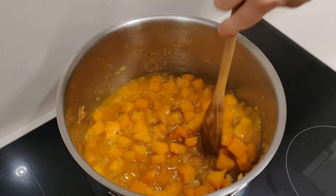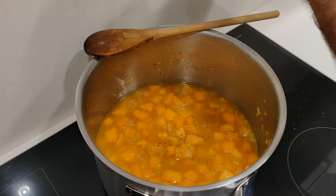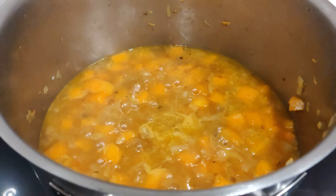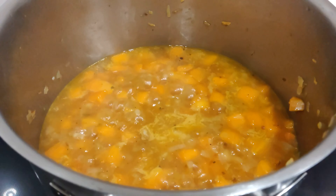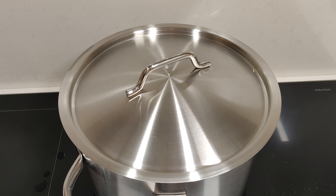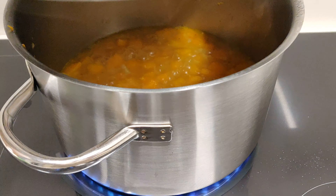Mix that and we'll season with some salt and pepper. We crank up the heat and bring that to the boil, then lower the temperature, cover with a lid, and let that simmer for about 10 minutes.